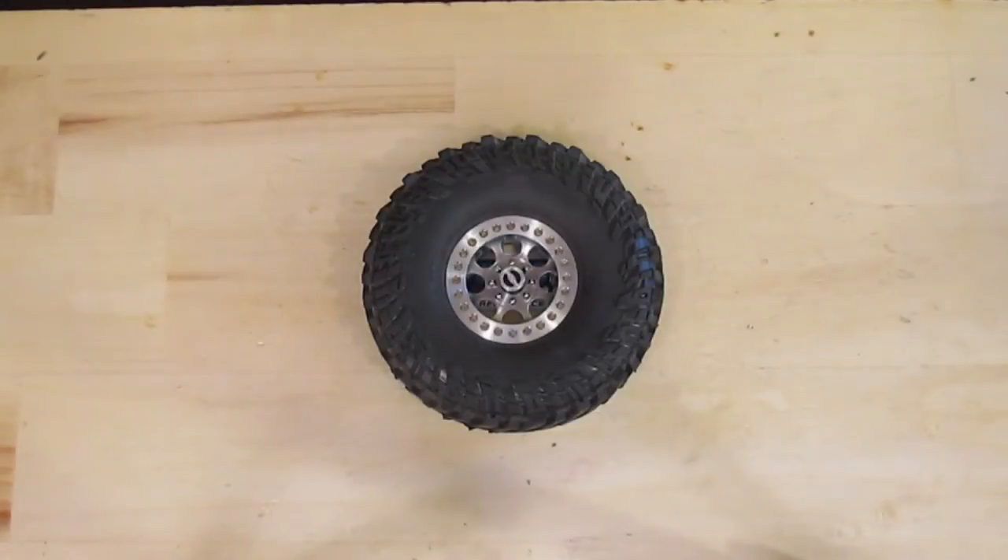Hey crawling fans, this is Patrick at LockedUpRC and this video is for our new easy mount beadlock wheel system. We felt that this new system warranted more than text and pictures so we've put together a little demo of the system to show you.